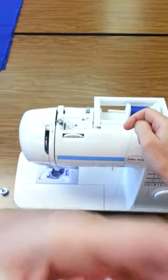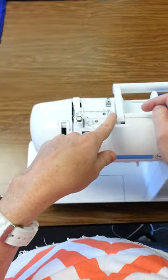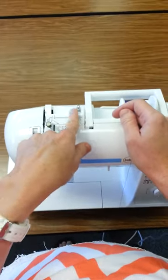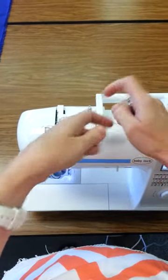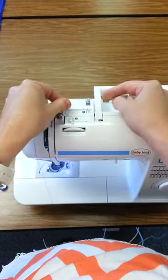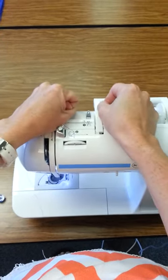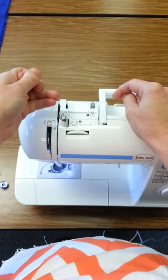Next you're going to follow all the thread guides. If you can count, you can thread this machine because it's very user friendly and has numbers to follow. Start with number one — go through the first thread guide, which is this little metal piece right here. Grasp your thread between your two hands and click it into place. You can hear it click and now it's in that thread guide.